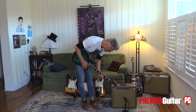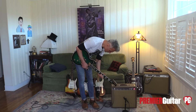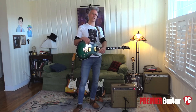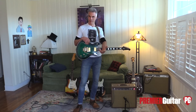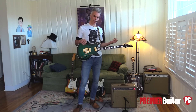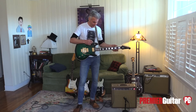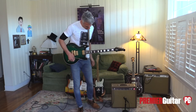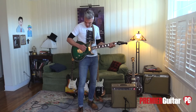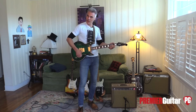Let's try some humbuckers on this thing. It's pretty cool — you get that feedback, but there's no pedals, we're just going straight in. It's not prohibitively loud and it's not all that dirty, depending on where you want to put your volume. You can really work your volume and get all these tones.